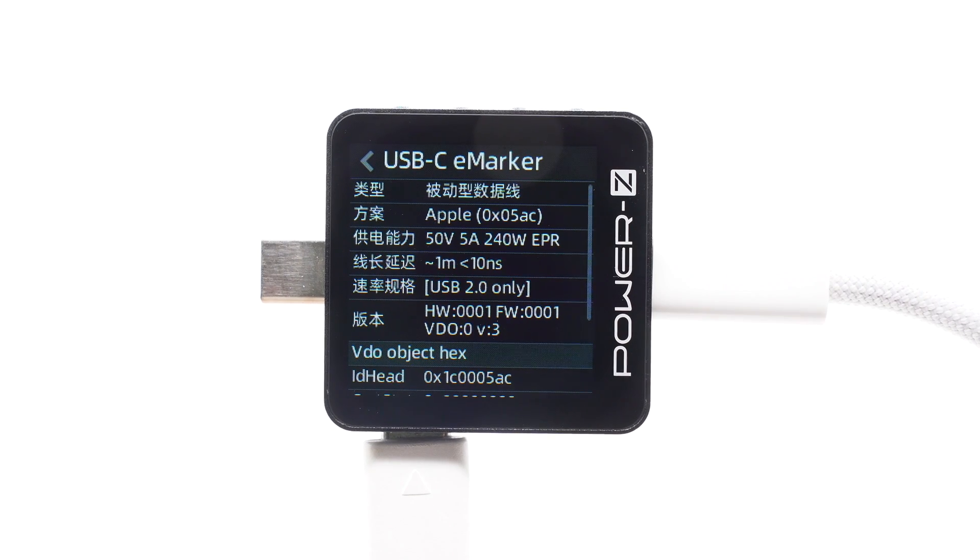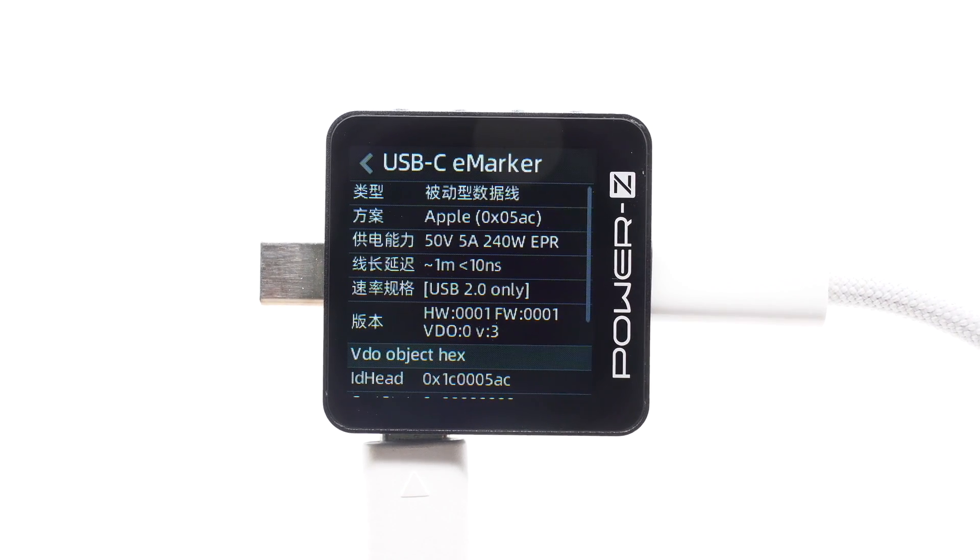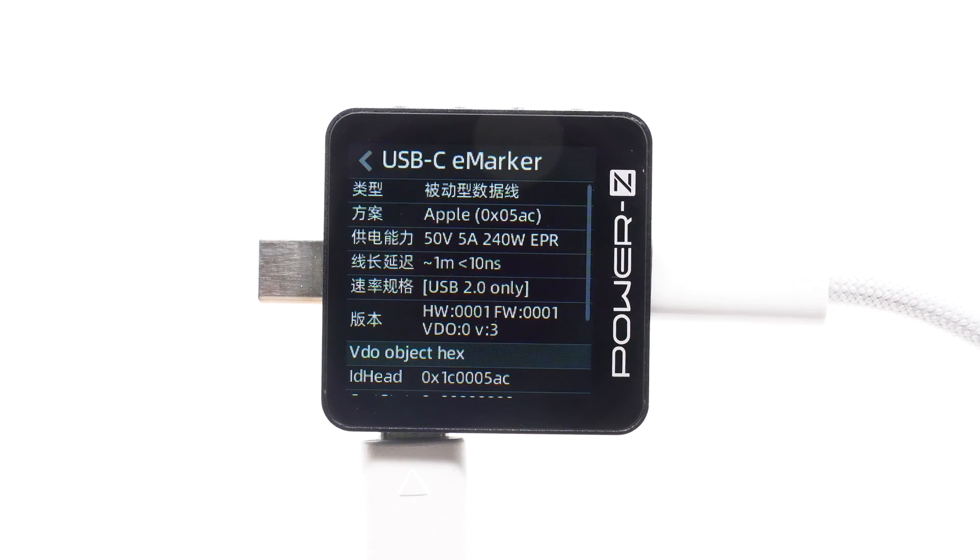The ChargerLab Power Z KM003C shows it has an eMarker chip and supports 240W, PD3.1, and USB 2.0 only.